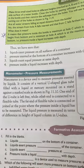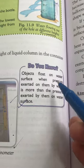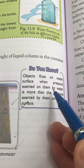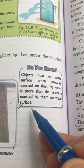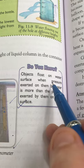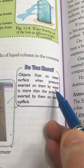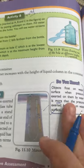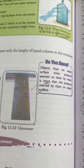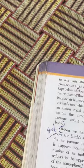Objects float on a water surface when the pressure exerted on them by water is more than the pressure exerted by them on the water surface. This is the condition of floating. We have already covered the pressure exerted by gases as well.